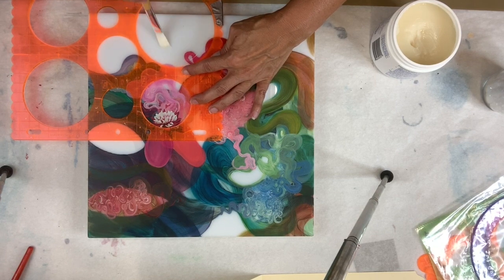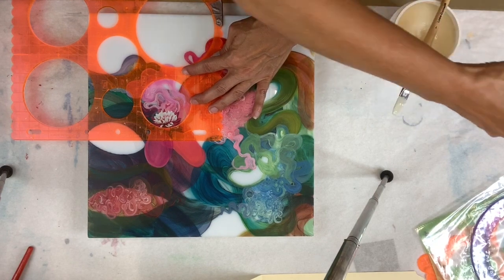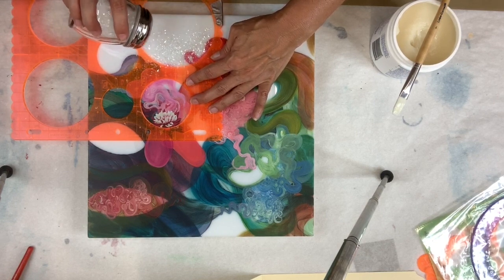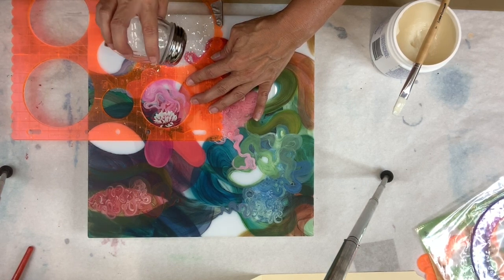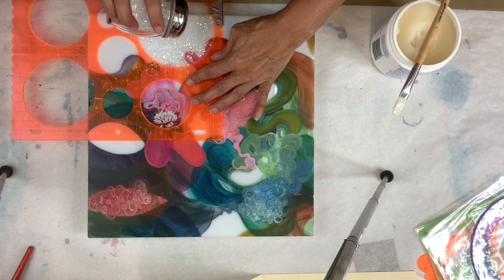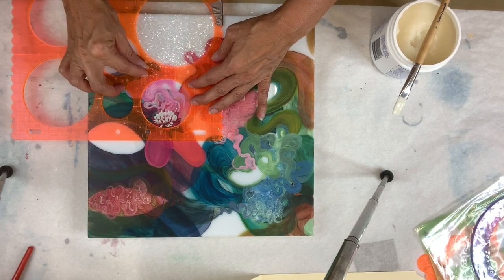Once I get that on there evenly, I'm going to add the diamond dust. I use diamond dust because it is a little bit more elegant than glitter — it's clear and a little bit more chunky. It looks a little bit like fake snow, but it's a lot nicer than fake snow. I'm using a Parmesan cheese shaker to add the diamond dust, because it's the easiest thing to use since diamond dust is a little bit chunkier than glitter. Always add a little bit more than you think you need, and make sure you pay attention to those edges. Get next to those edges, and just let it sit.